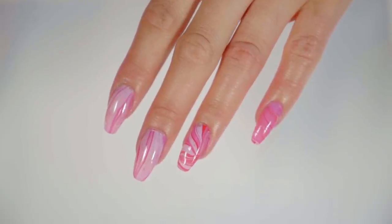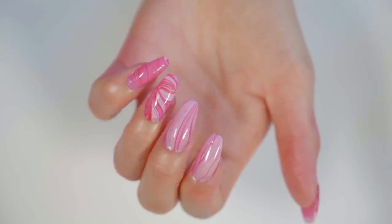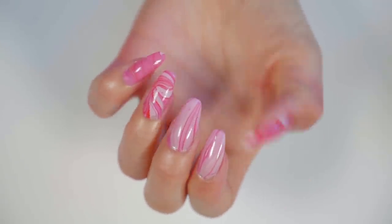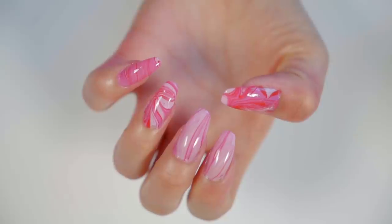After you've cleaned up the mess and your design is done, you have these cute nails. That was it for my summer nails video. I really hope you guys liked it. I'll see you guys in the next one. Bye!